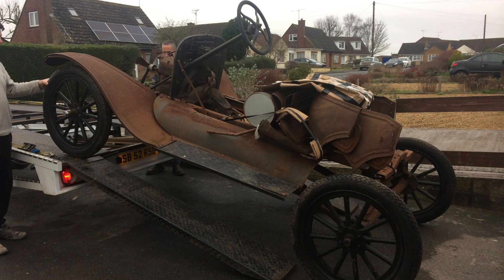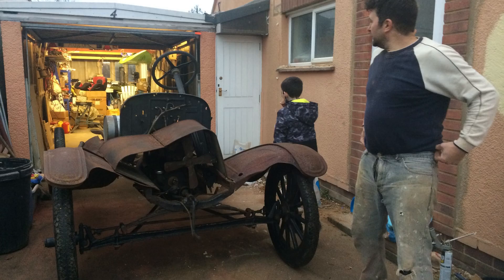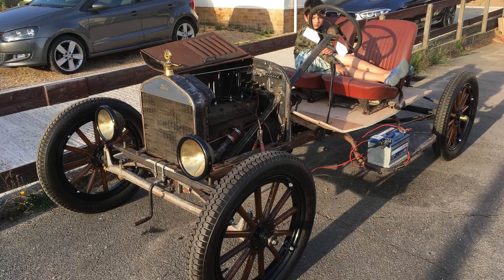Welcome to another video about my Ford Model T. I bought this some years ago as a COVID project and somehow it ended up taking years, even though it's a fairly simple car.